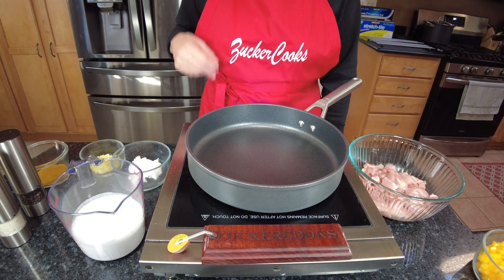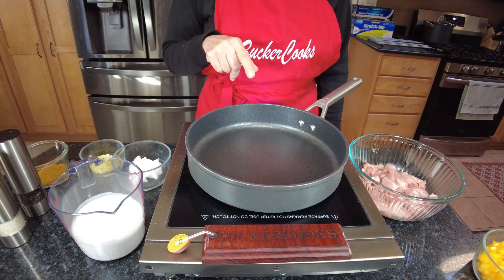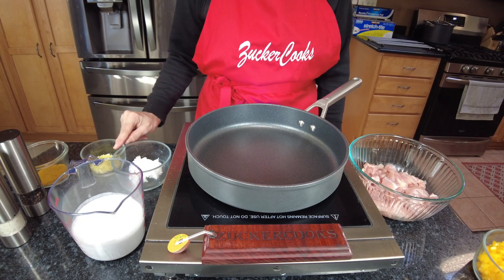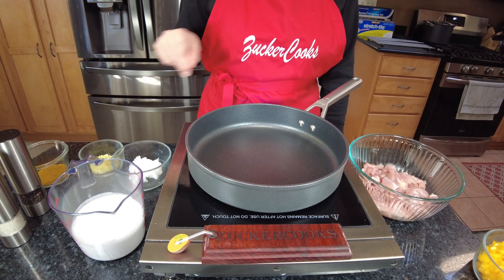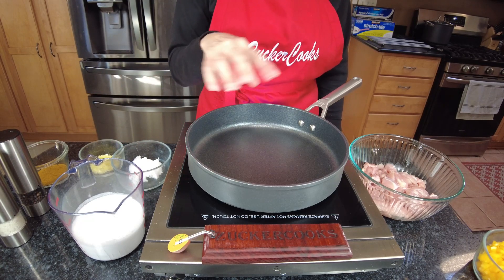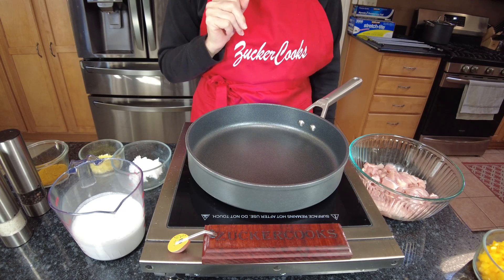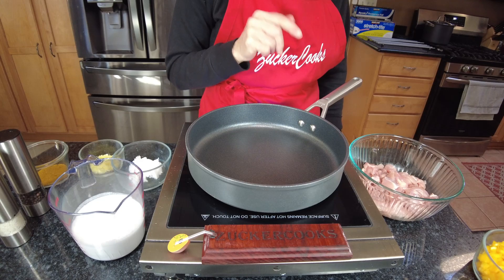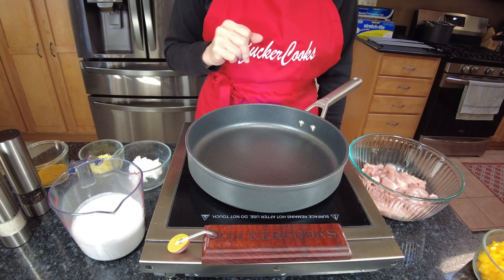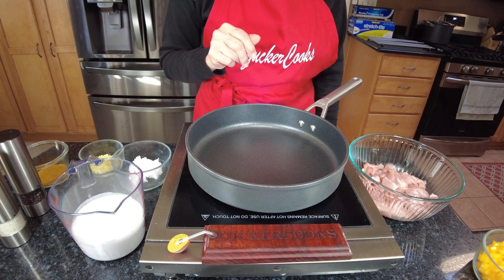First step, we're going to add the coconut oil and warm it up. We're going to add the ginger and garlic paste and then the curry powder. We're going to stir it for a couple of minutes or until we have a nice aroma going on.